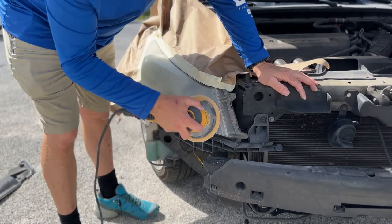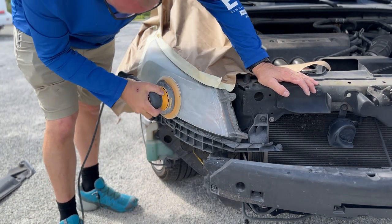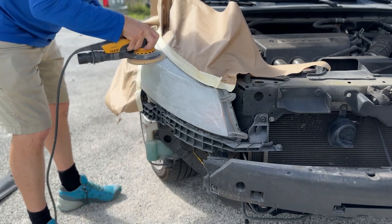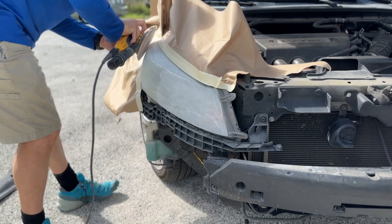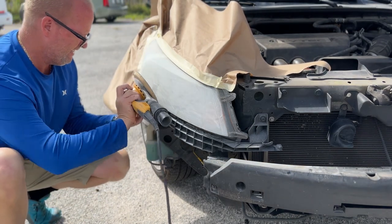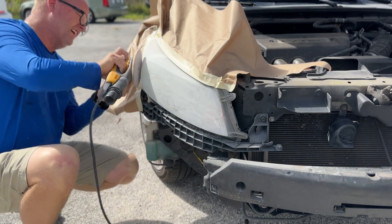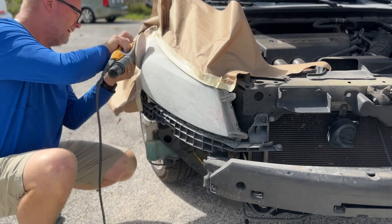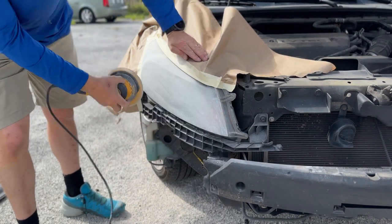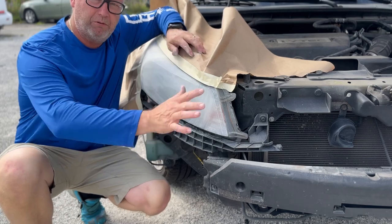All right, so now we're going to hit it with power. There we go — thousand grit. Now we are going to install a new bumper, we're going to paint the new bumper, and then we'll reseal these off and we'll show you how we do that.